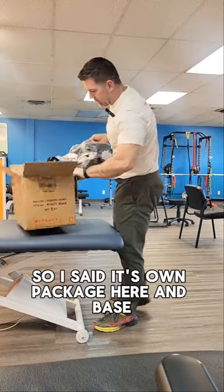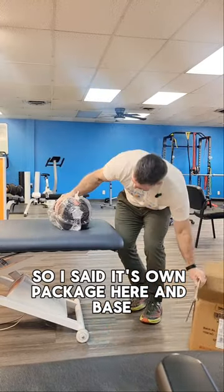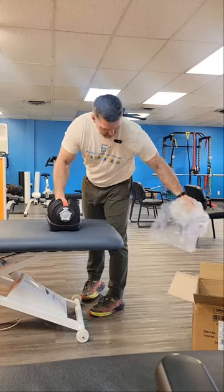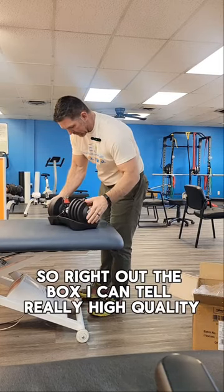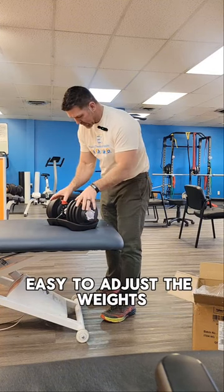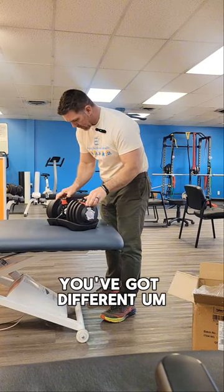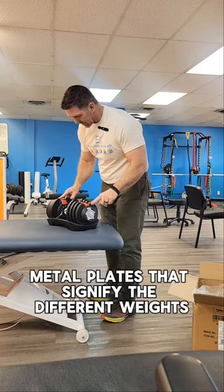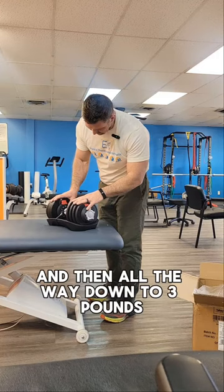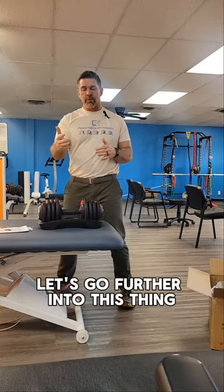So it comes in its own package with a base. Right out of the box I can tell it's really high quality and easy to adjust the weights. You've got different metal plates that signify the different weights — fully loaded is 40 pounds and then all the way down to 3 pounds.